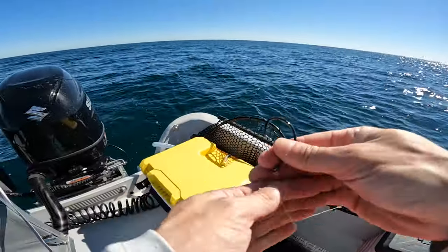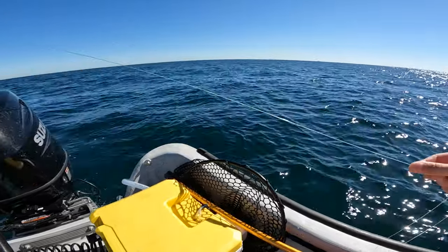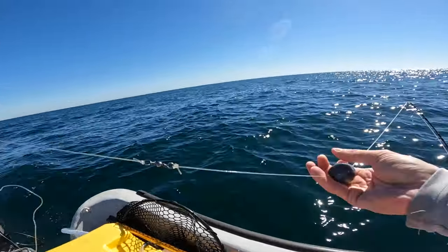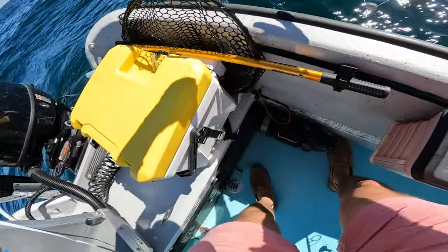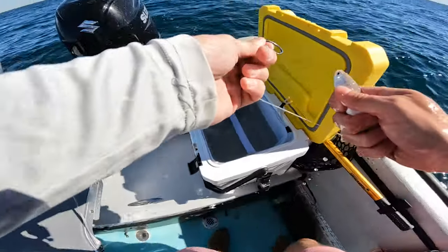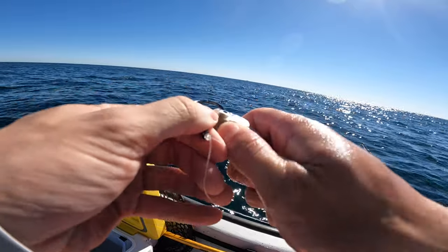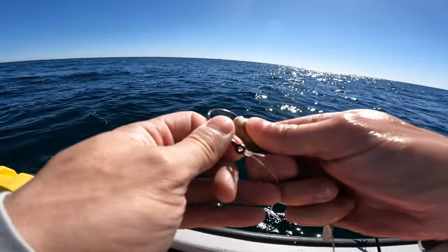All right everybody, this is what we're rocking — I have a simple circle hook, 30-pound leader leading up to a swivel with a 10-ounce egg sinker on 80-pound mono. The weight can't chafe that line up, and we're putting on live finger mullet, hooking them right through the nose.